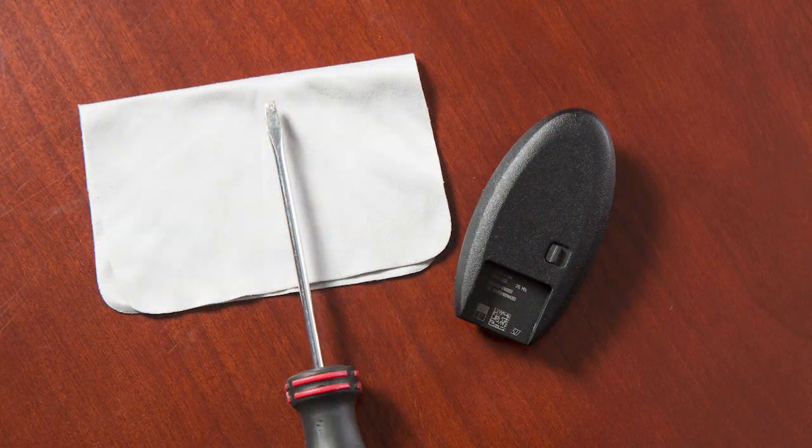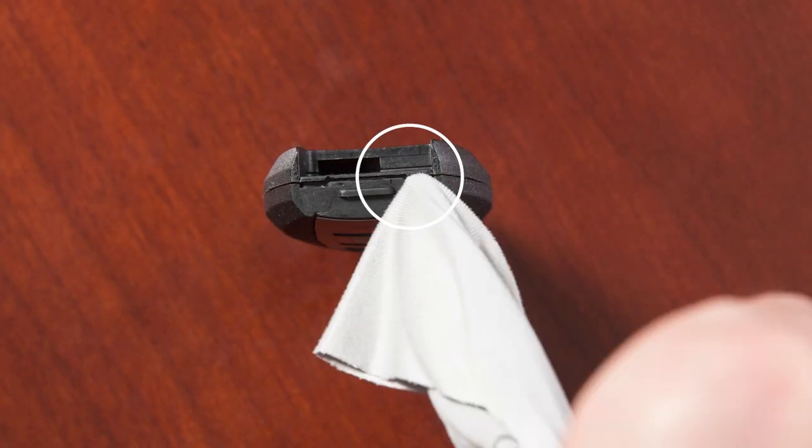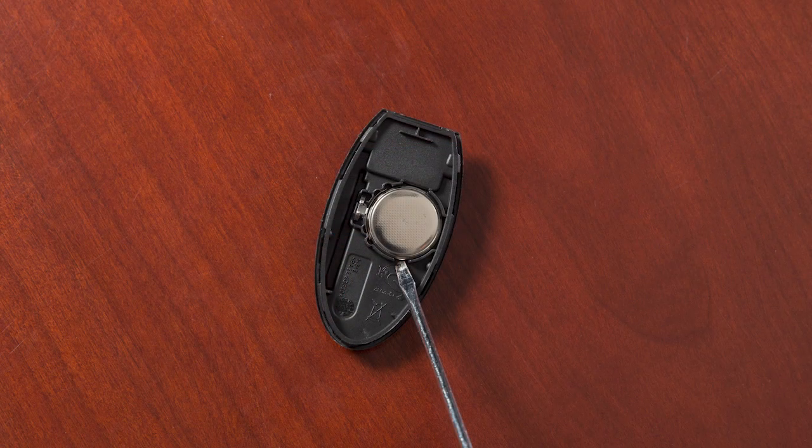Place a cloth over a small flathead screwdriver and insert the tip into this slit. Now, twist the screwdriver to separate the Intelligent Key into two pieces. Look at the battery to observe which side is up so you can put the replacement battery in the same way.